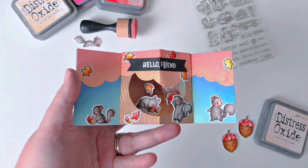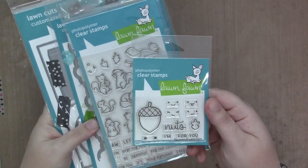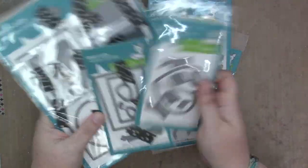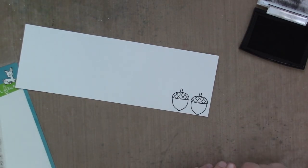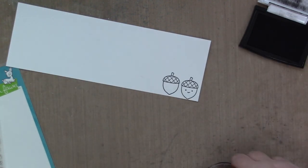Hey, it's Sam and today I have another video up on the Lawn Fawn Blog. Today I am using Big Acorn, Let's Go Nuts, Woodgrain Backdrops, the Puffy Clouds, the Center Picture Window Die Set. I actually don't use any of the add-ons that I showed there, but I wasn't sure at the time. As usual, I had a loose plan of what I was going to do, but not a specific plan.